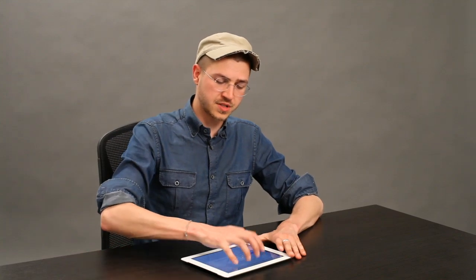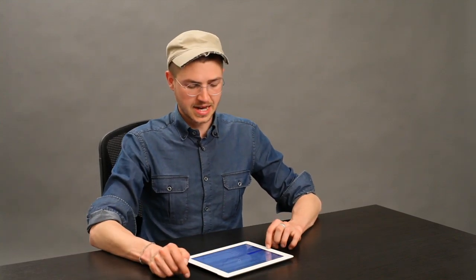So if I do four fingers up, no response. I can, however, access multitasking by double clicking the home button. That's it. Thanks for watching. I'm Skylar.